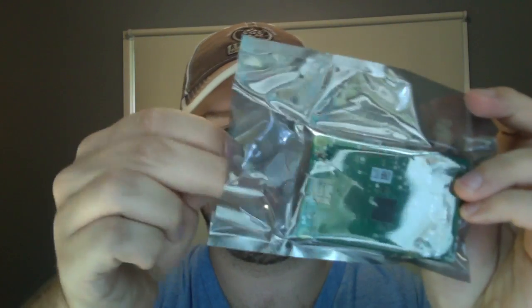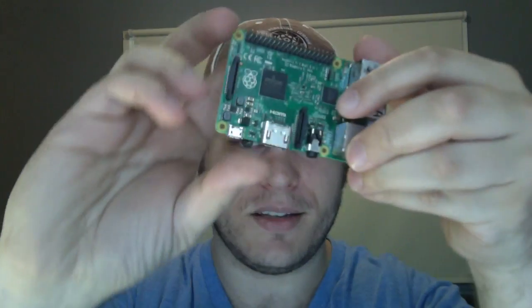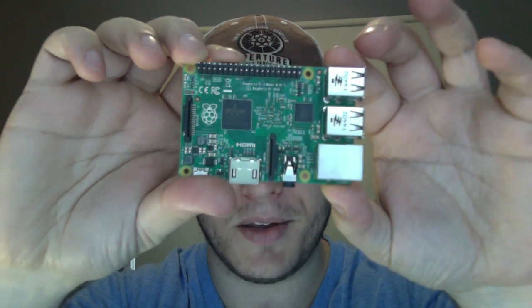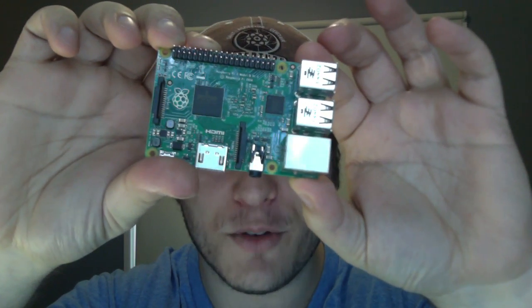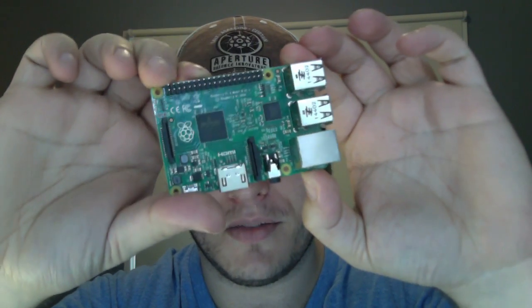So it comes in a nice little anti-static bag, and there it is — that's the new Raspberry Pi 2. Same form factor as the Raspberry Pi B+, but just much, much faster.